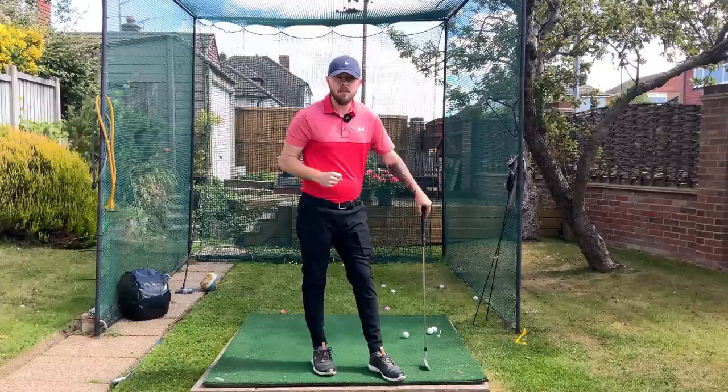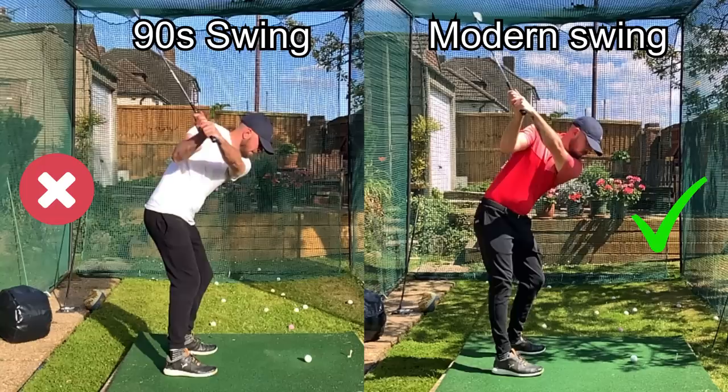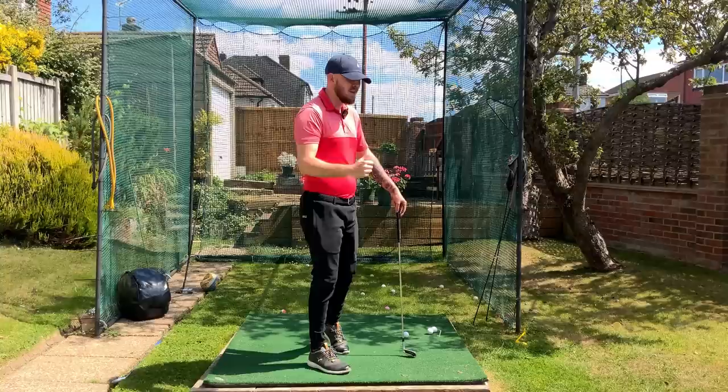If you learned the golf swing in the 90s and 2000s, you absolutely have to relearn how to swing the golf club because it's destroying a lot of your game. I'm going to show you exactly why it's so bad and in the second half of the video, what you need to do for a more consistent modern golf swing.